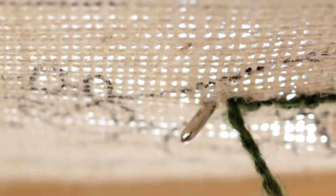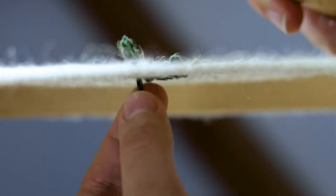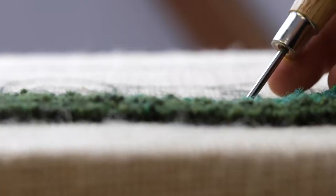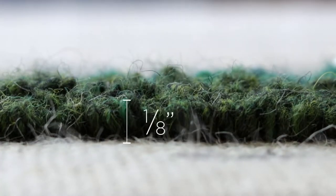Push the hook through the next hole, using your other hand to wrap the yarn around it and pull up a loop. You can adjust the height of the loop by pulling on the yarn. Rug hooking is all about getting the height of your loops just right — you want them to come out about an eighth of an inch from the canvas.